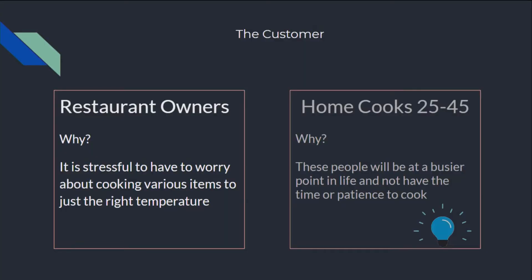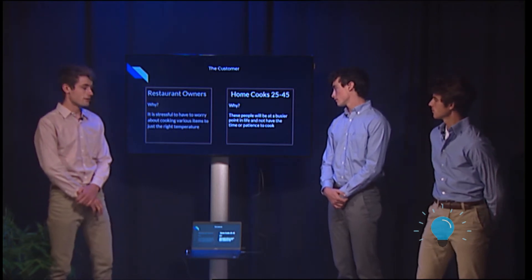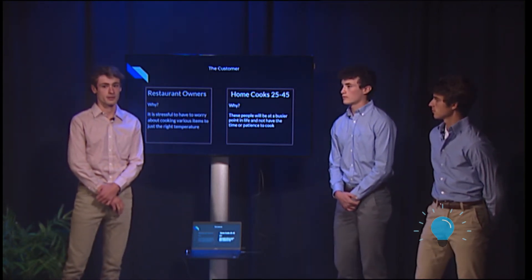Our target customers are restaurant owners and home cooks between the ages of 25 and 45. For restaurant owners, it is very stressful to have to worry about cooking various items at just the right temperature at the same time. By using ThermaHot, they will be able to focus their attention on other aspects of the kitchen. Home cooks aged 25 through 45 are at a busier point in their life with families and jobs, and ThermaHot will be able to help them with that.